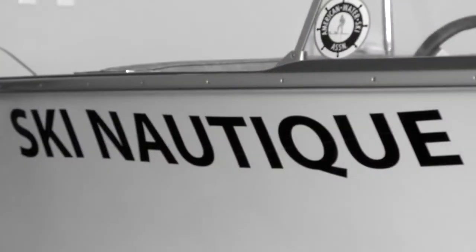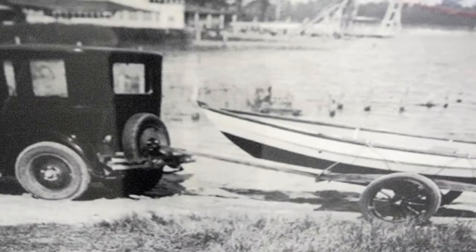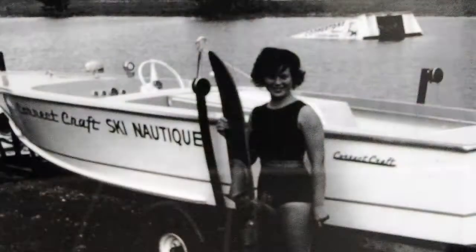Curt Craft has gone through four generations, in excess of 80 years. We've had a long history of building boats — family boats, cruisers, fishing boats, bass boats. In the last 30 to 40 years, we've probably been exclusive in the ski and wakeboard segment.